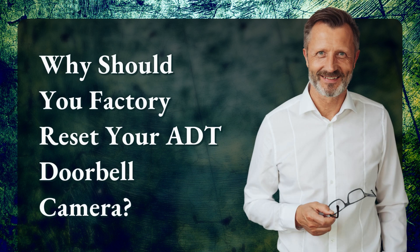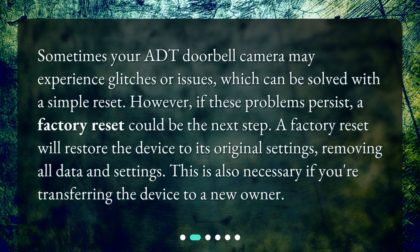Why should you factory reset your ADT doorbell camera? Sometimes your ADT doorbell camera may experience glitches or issues, which can be solved with a simple reset. However, if these problems persist, a factory reset could be the next step. A factory reset will restore the device to its original settings, removing all data and settings. This is also necessary if you're transferring the device to a new owner.